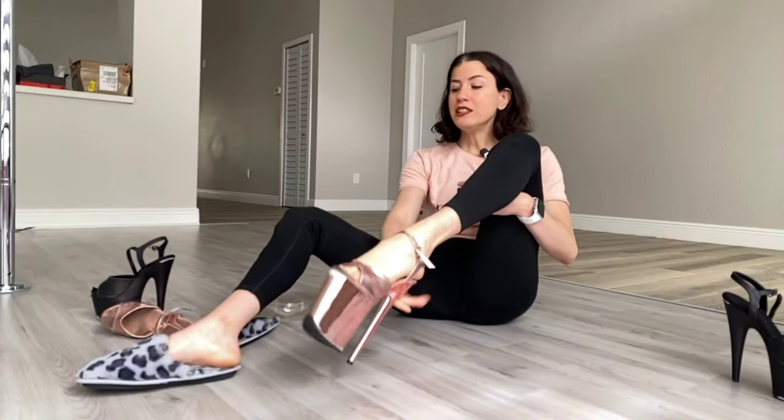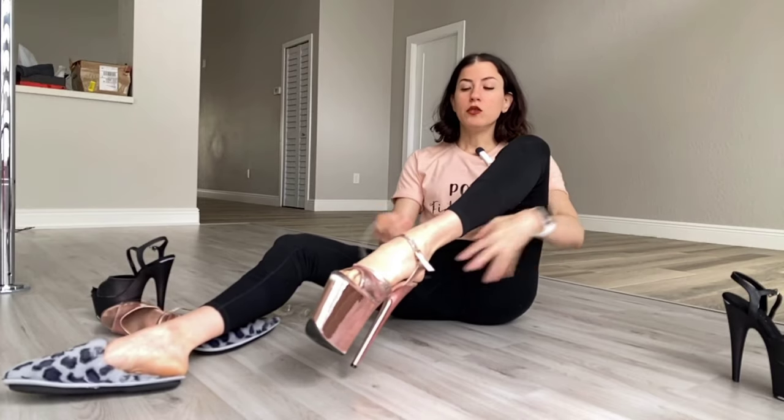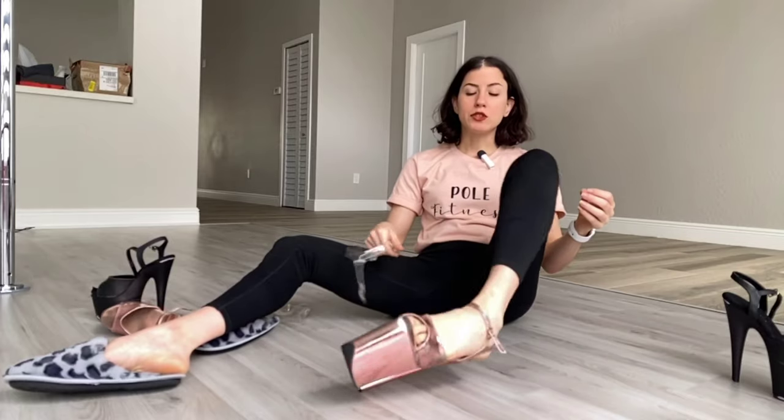If you have the patent finish shoes, for me it tends to happen less, so I recommend patent. If you're investing in just one pair of shoes, go for the patent — they're probably going to be less stretchy and more durable. But there are days where I really want my footwork, toe points, and heel work to be a little bit more precise, and it's so annoying when the straps are stretchy.